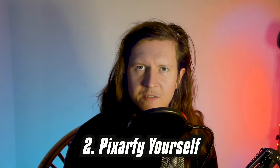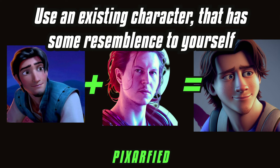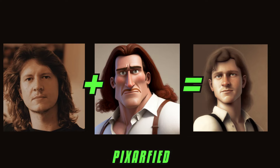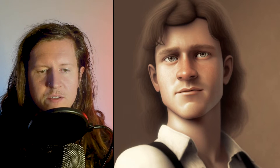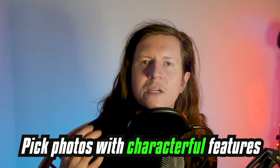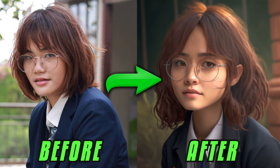Number two is to pixify yourself. Have you ever wondered what you would look like if you were in a Pixar film? Wonder no more. A little tip here with pixifying yourself is to use an existing Pixar character that has some resemblance to yourself. So I've picked this chap here and myself, and you can see the results are pretty good. Pick photos with characters that already have some characterful interesting garments or features, like the glasses, or the expression, or even the clothing.